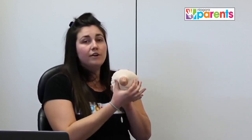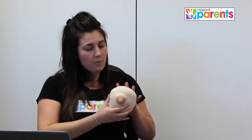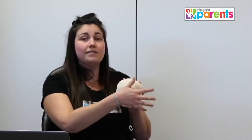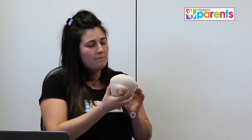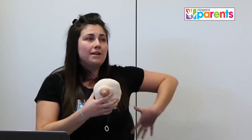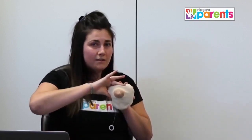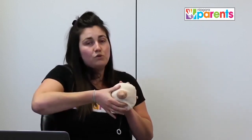There is a large difference between hand expression and breast compression. When compressing the breast, we want to be nice and far behind those grape-like sacks that Christina was talking about. The best placement of your hand is up close against your chest wall — think about where a bra's underwire sits. We want to be behind all of those grape-like ducts so that when we compress, we're increasing the pressure behind them and pushing milk down to baby's mouth.